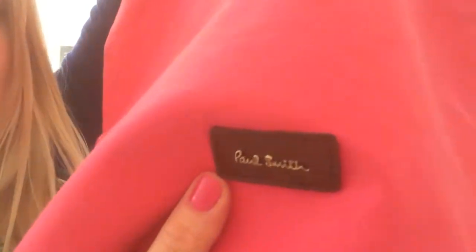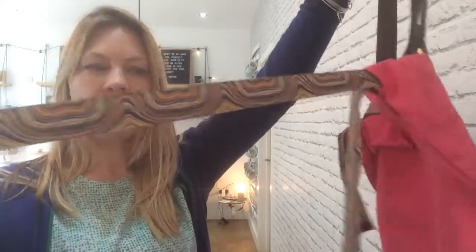Paul Smith label on the bottom here. And you've got your leather handles. It's got obviously the Paul Smith stripe drawstring there, and it's just one huge cavernous space inside. And you've got a little Paul Smith label.